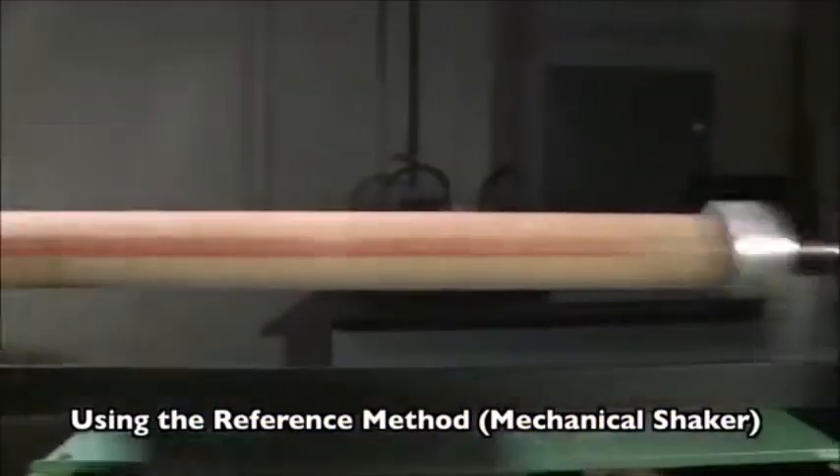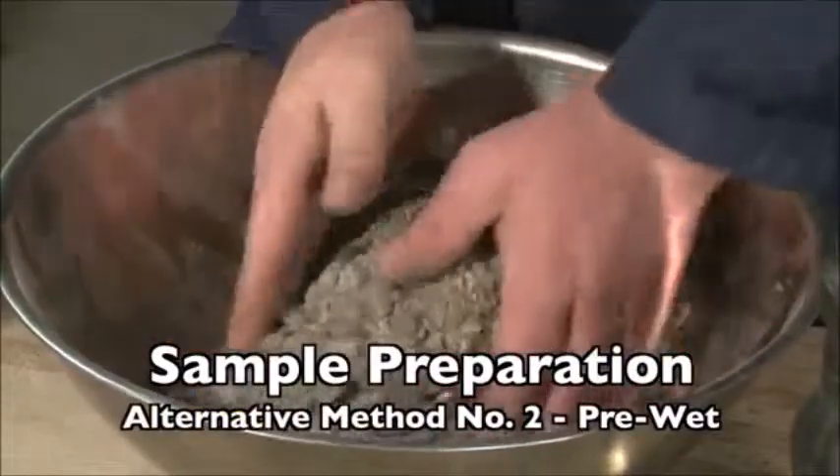In this tutorial, we will use a mechanical shaker and the sample will be prepared by alternate method number two, pre-wet.